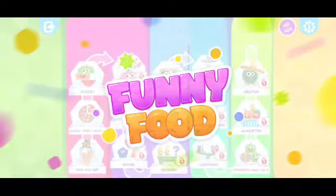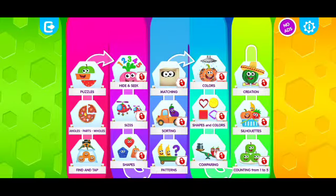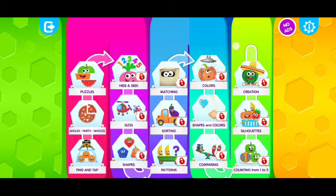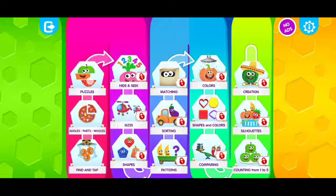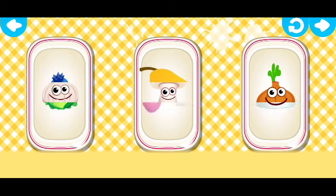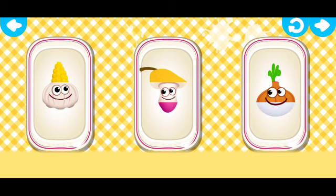The funnies! The funnies want to play with you. So can you guess who's hiding in the picture? Scroll the picture to the right and to the left to select the right parts.